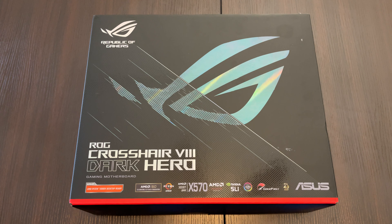Hello and welcome to my ROG Crosshair 8 Dark Hero gaming motherboard unboxing. Let's take a look at the box really quick.